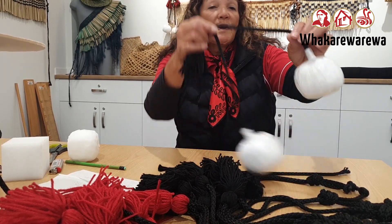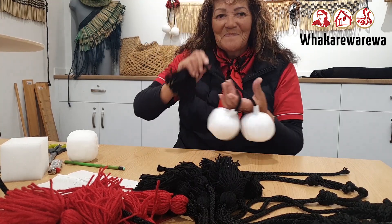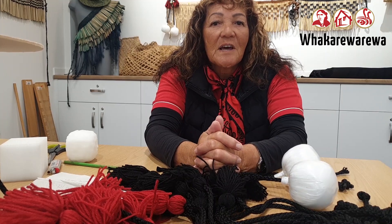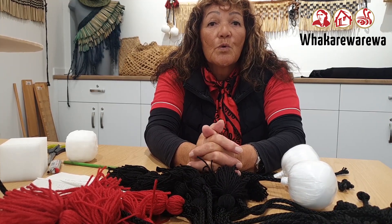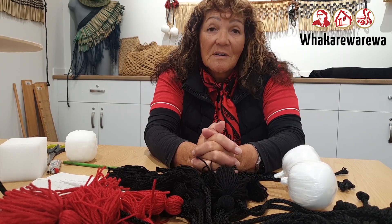Now this is the poi here, which is the ball on a string. The poi depicts the insects and the flight of the bird, especially the kotuku, which is the white heron. So let's start.